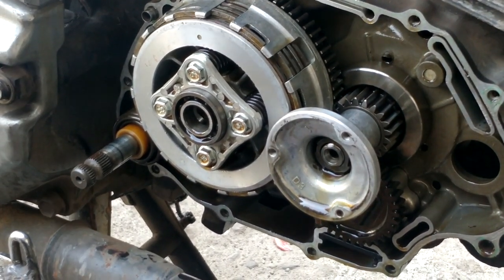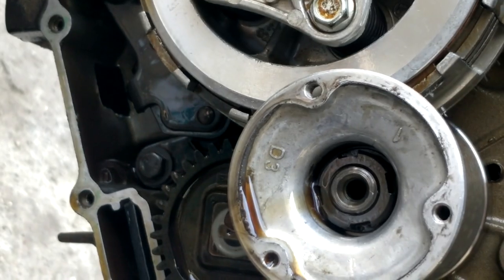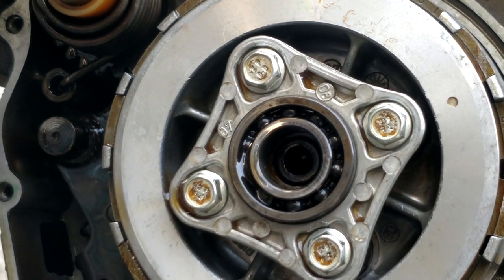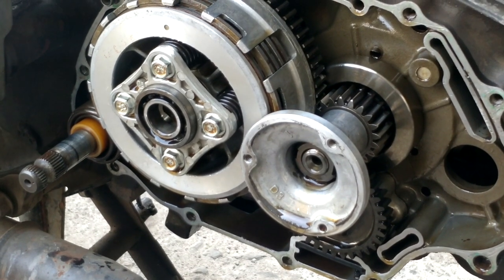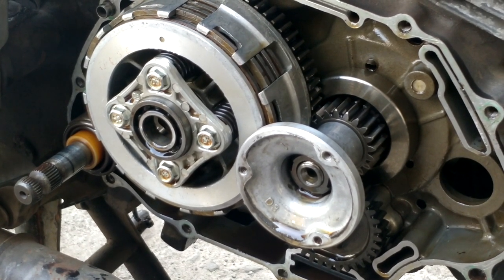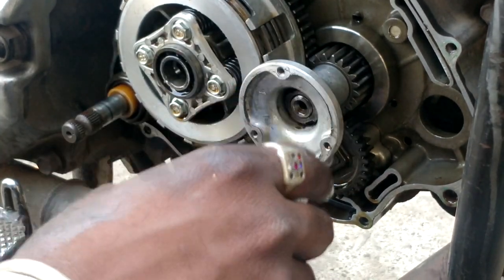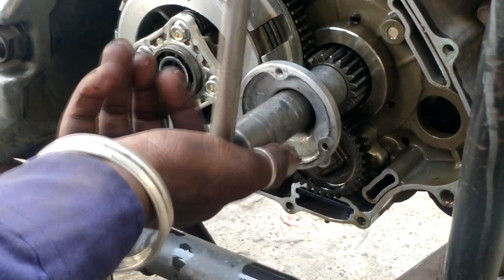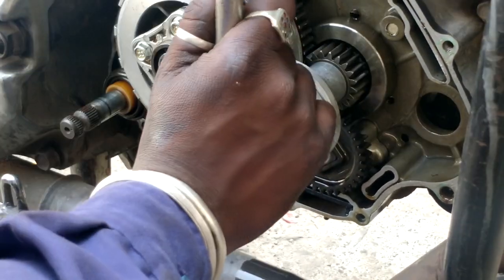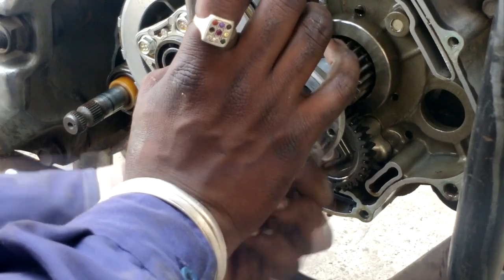Now you can see the nut inside that circle housing — we have to remove that as well. If we remove that, the entire circle thing will get open. This is the clutch plate housing. It needs a special spanner to remove this nut — you can only get it from a garage. The nut is loose according to this method; if you don't put a screw between the gears, both circles will move.